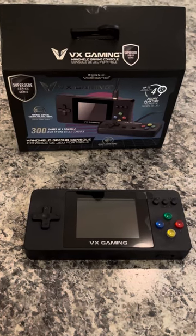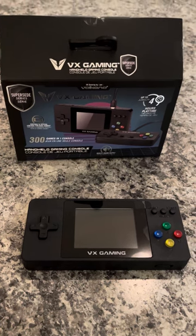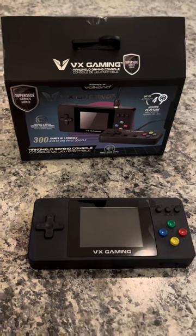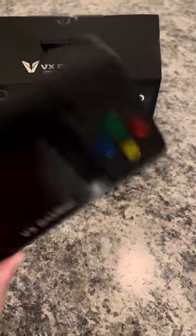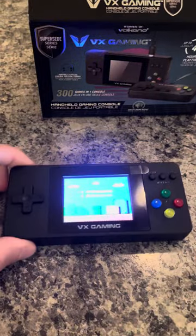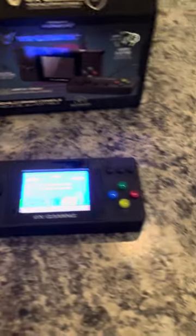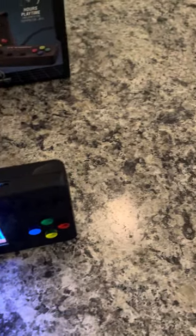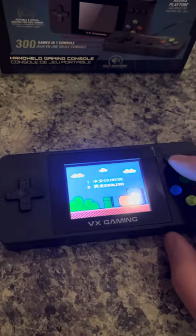Hey everyone, this is my brief review of the VX Gaming handheld console, which I purchased from Giant Tiger for $20, so it was on sale. It's your standard kind of little mini console with 500-ish built-in games, a backlit display, your standard four buttons, and it charges via micro USB. It has a standard screen, and upon selection you have both Chinese and English.